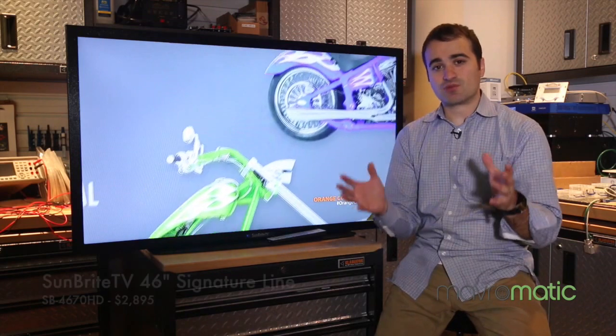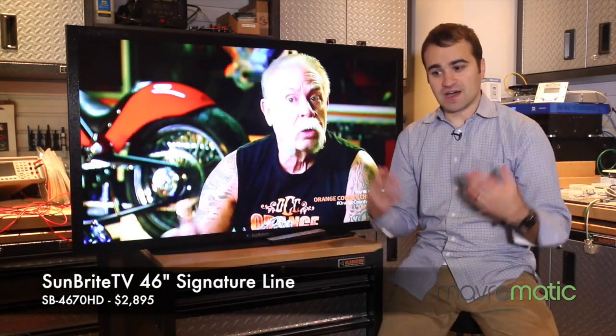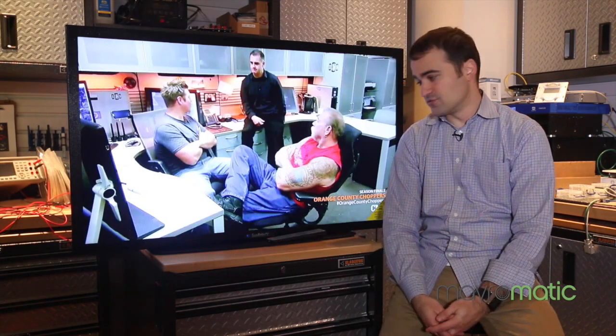Well, there you go, guys. This is the Sunbrite TV, the Signature Line 46-inch. I think it's a pretty phenomenal TV. If you have the need for an outdoor TV, I would highly recommend this Sunbrite Signature Line 46-inch. It ranges from 32 to 65 inches, so if you really need an outdoor TV, this is the one to get.